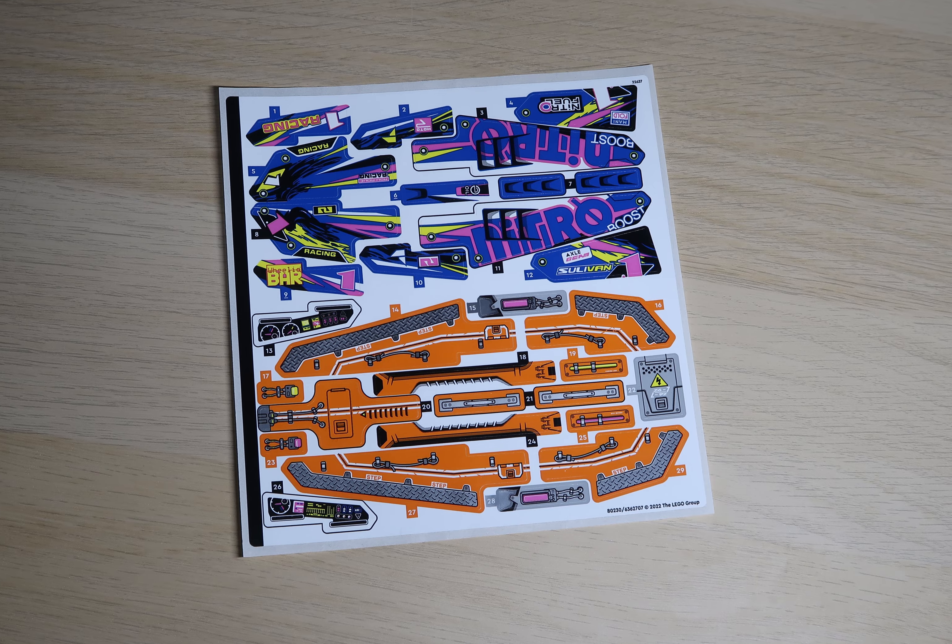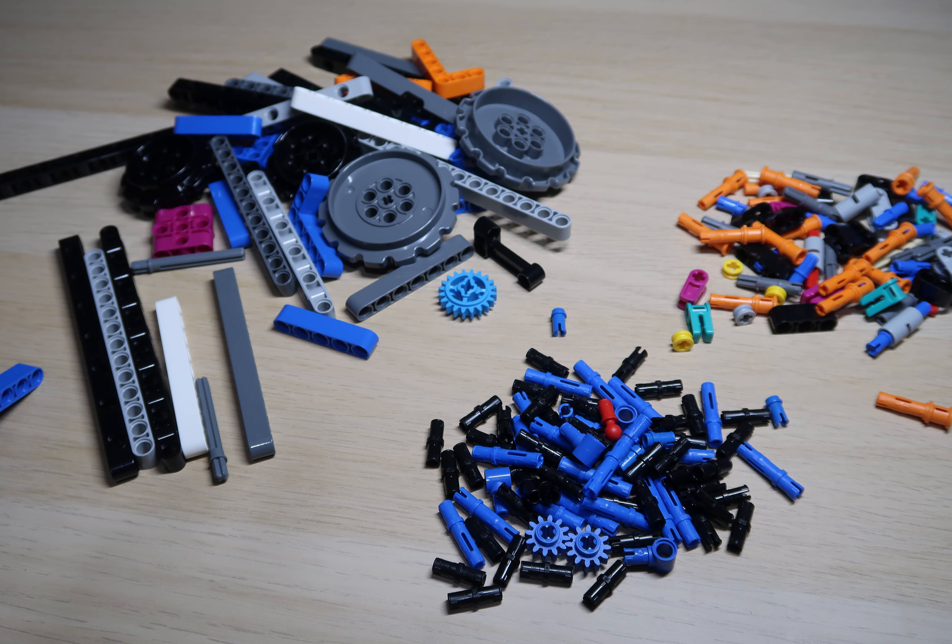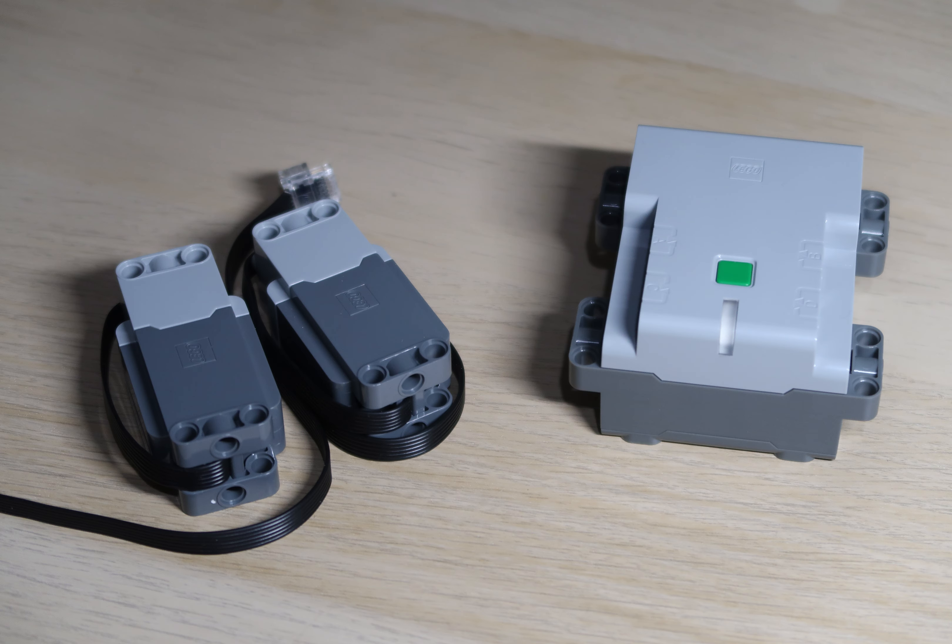One of the most laborious things was installing all of the stickers. The contents for bag one weren't too great, consisting of a lot of pins because everything is built off the two motors and then the control hub.